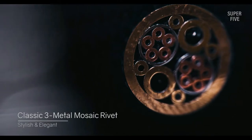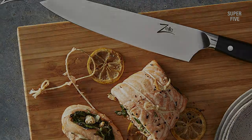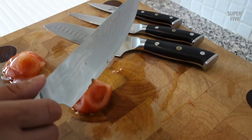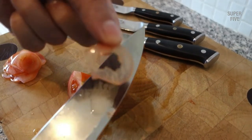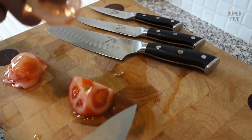Pros: Crafted from high-grade Japanese steel for durability. Full-tang handle ensures stability. Excellent edge retention offers convenience. Comes with an affordable price point. Cons: It can be a little bulky for some users.